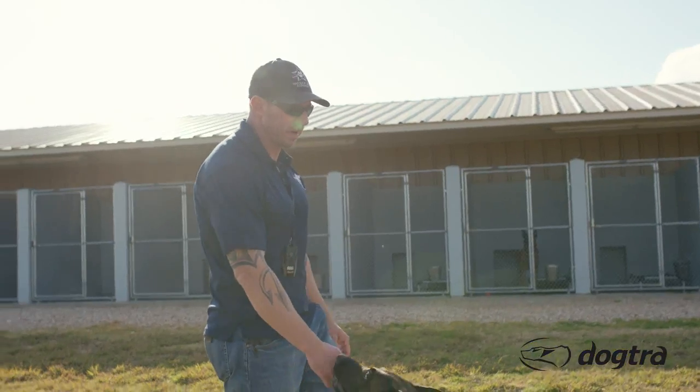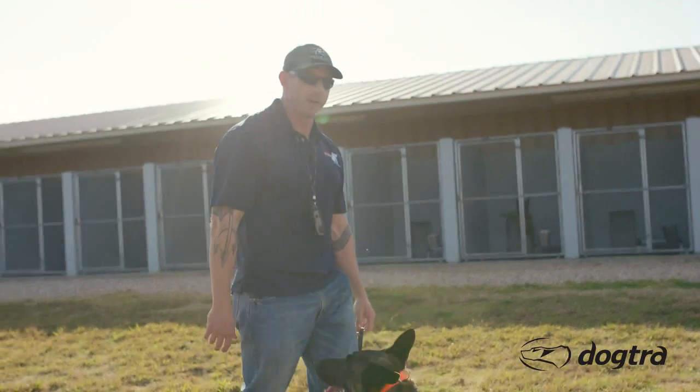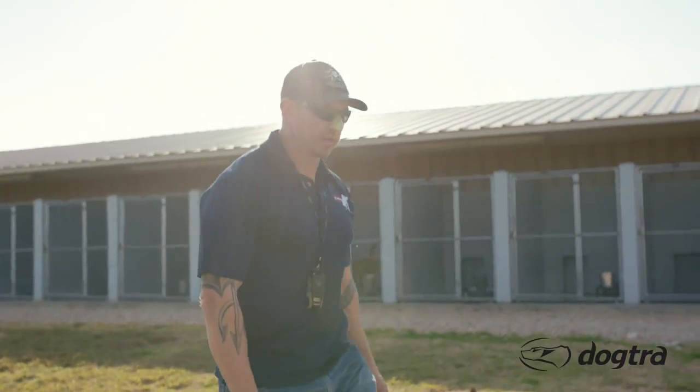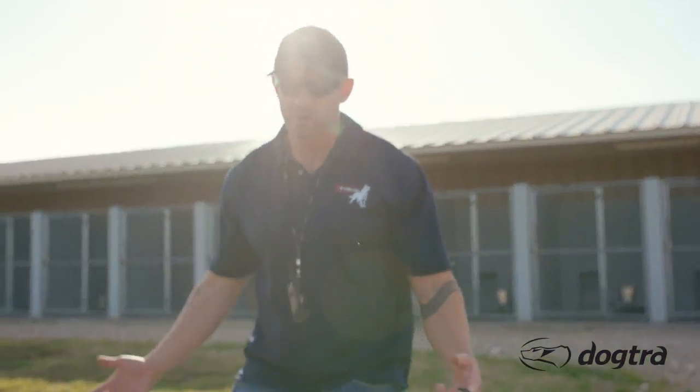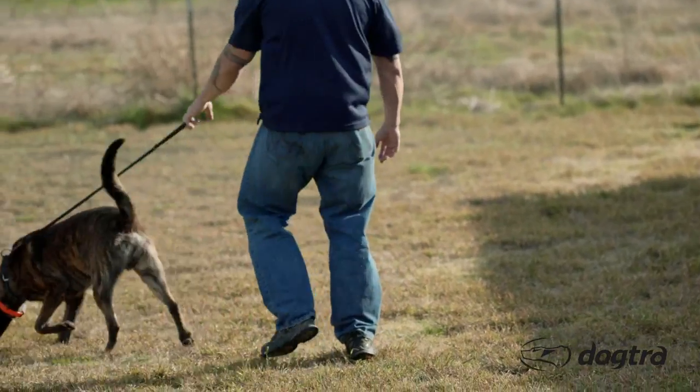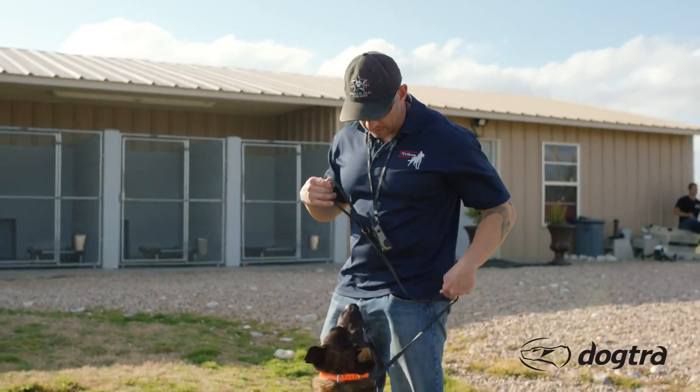If you notice, my body language is essentially not really doing anything. So what is he doing? Of course he's paying attention to me — he knows I have a ball — but he's not really listening, he's just kind of doing his own thing. Whereas if I just change my body language and take the leash and do this with him...